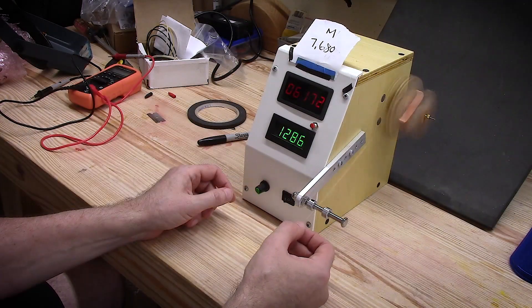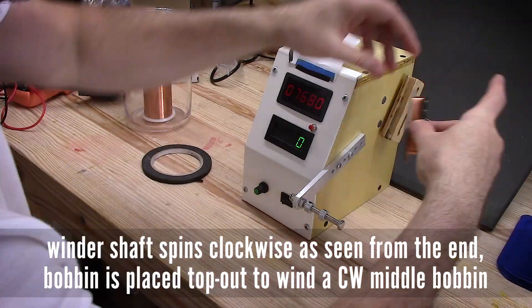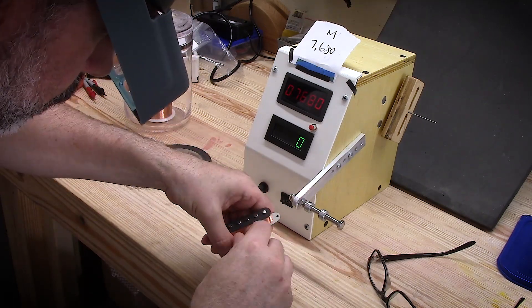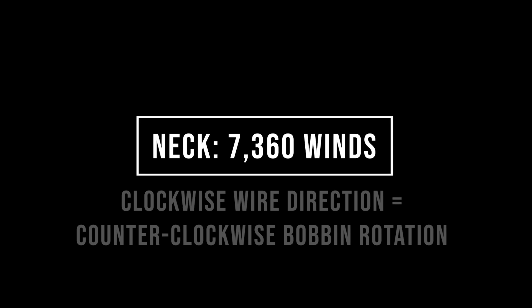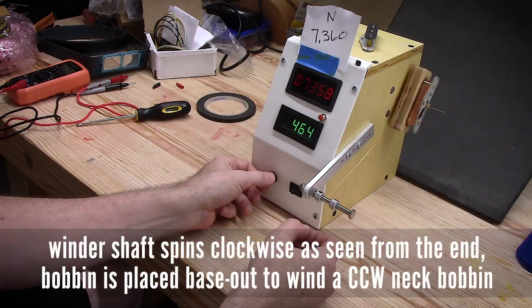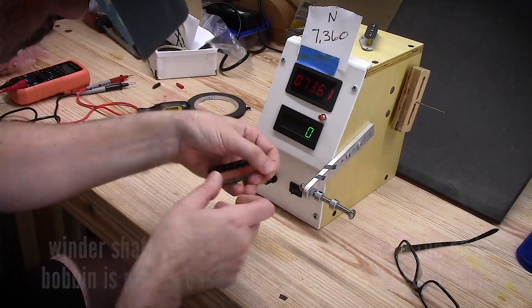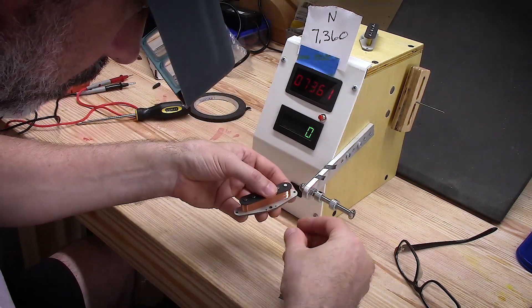Basically going to repeat the same process. Now I'm winding the middle pickup, using the machine running in the same direction. The only difference is I placed the bobbin on the machine facing in a different direction. For the bridge and neck pickups, I had the top of the bobbin facing the machine. To wind the middle pickup, I had the base of the bobbin facing in toward the machine. So here you can see I'm winding the neck, and the base of the pickup is away from the machine — the top of the bobbin is toward the machine. You can reverse your wind direction just by flipping your bobbin over.